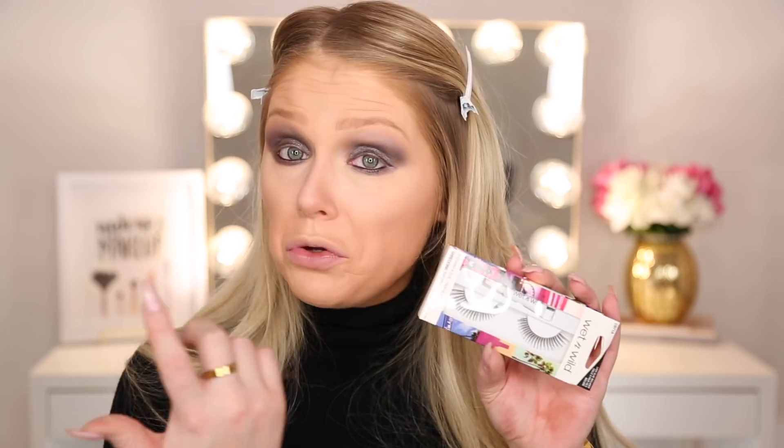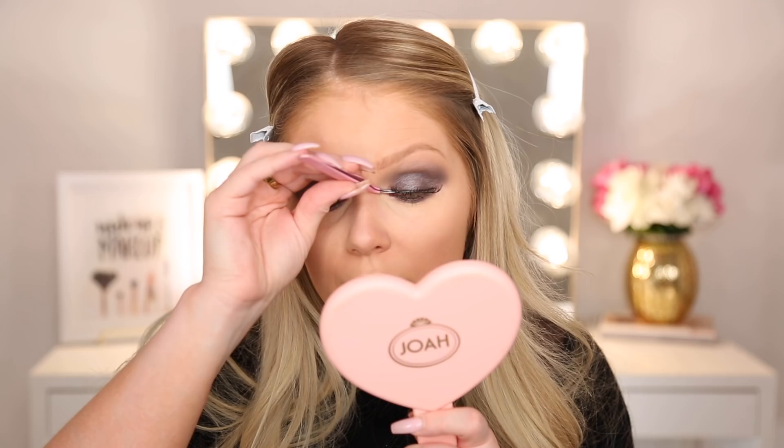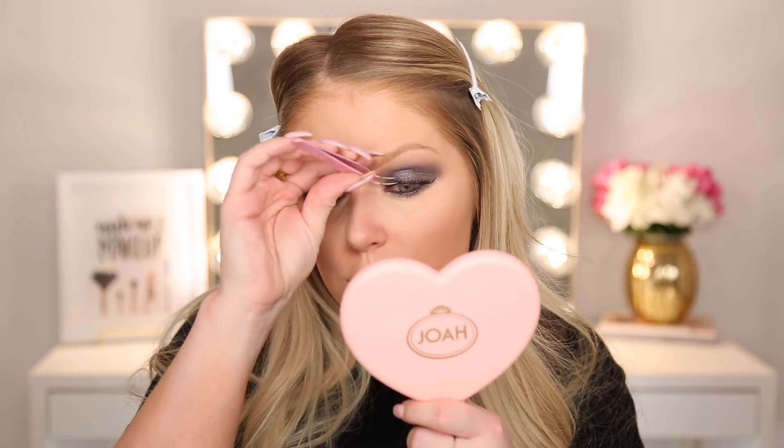These lashes are from Wet n' Wild and they actually come with glue as well. I'm not going to use the glue because I'm allergic to latex, so I have to use latex-free lash glue. But it's really nice that it comes with it — not only do you get the lashes but you get the glue to apply them. These are the style C971A. They're a bit on the longer side — I didn't trim them, but I think I can make it work. They're more of a natural lash, but once we blend my actual lashes in with mascara I think it will be a little more bold.